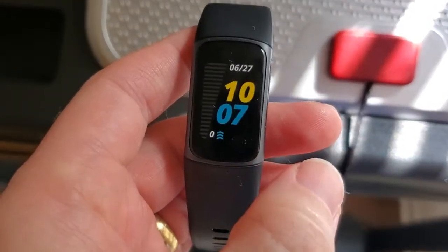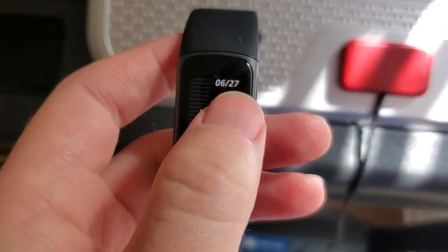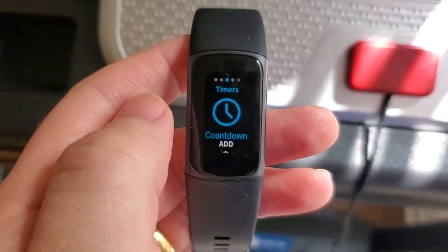If you're not on the home screen of your watch, we're just going to go back to the home screen and then swipe to the left until we get over to our stopwatch and timer section.